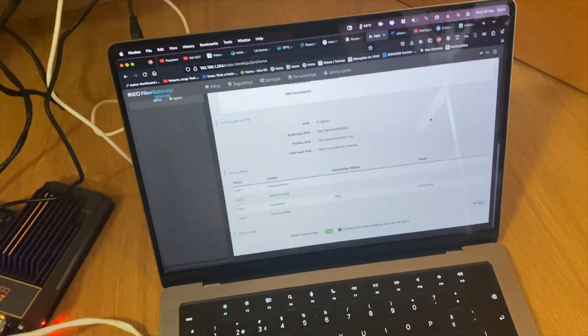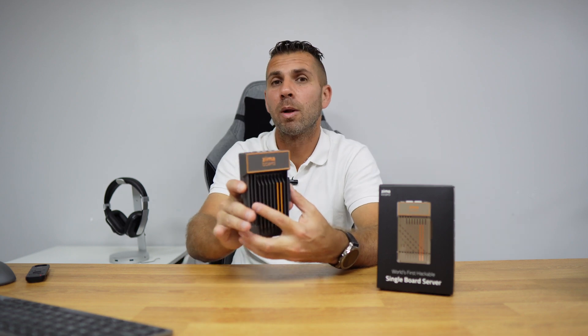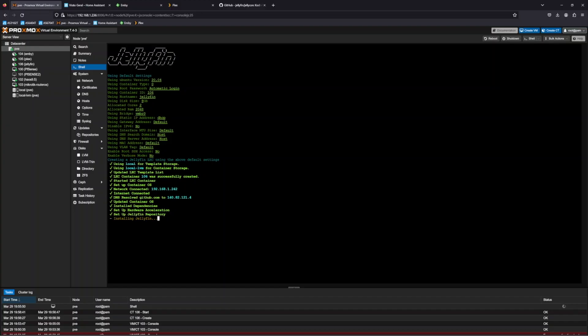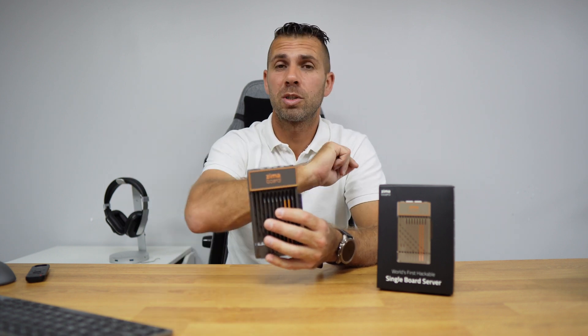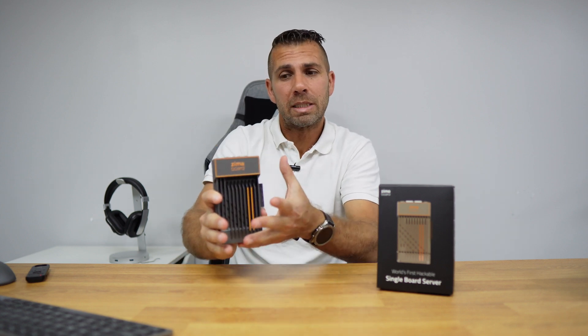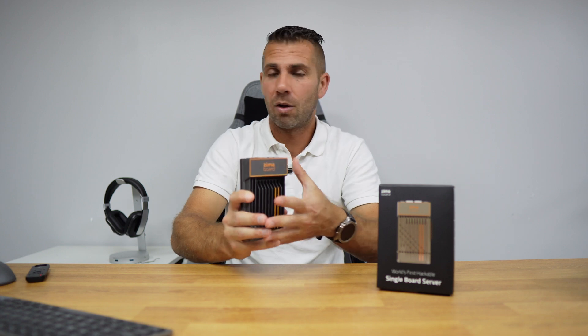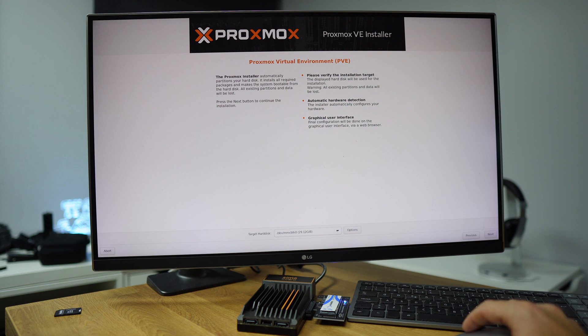In this series, instead of CasaOS I'll be using Proxmox, which is a virtualization OS that lets us run multiple operating systems simultaneously — we could even run CasaOS inside Proxmox. Once Proxmox is set up, we'll be able to install pfSense, Home Assistant with Grafana, and more, effectively replacing both our Home Assistant server and our router.